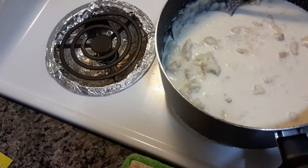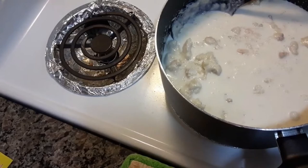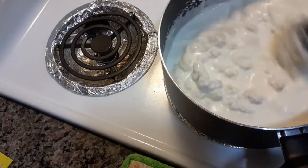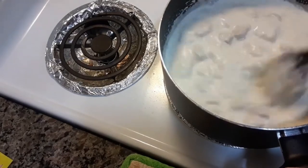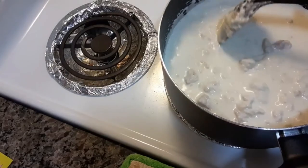You're going to add the chicken base — I'm using Better Than Bouillon. Then garlic. I'm going to have to stir that, and then you stir it until thickened.